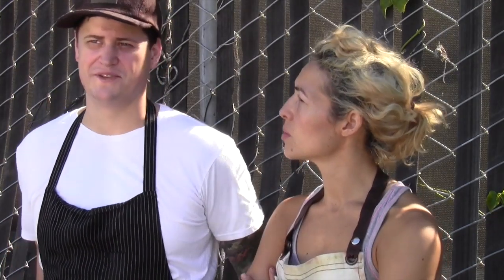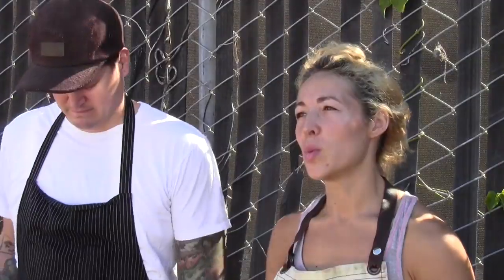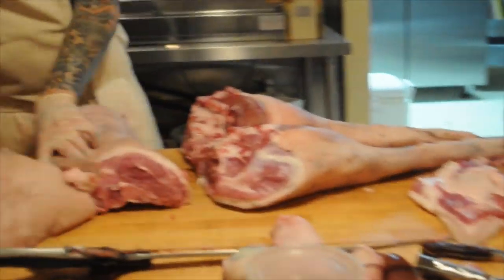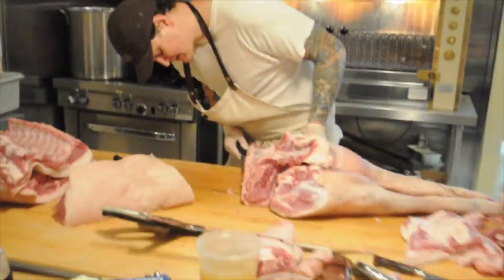Pork belly is becoming more popular — it's a cool new hip trend. One of the only places you can buy a whole pork belly. What makes us so special is that we get in the whole animal, so we utilize everything — nothing goes to waste.